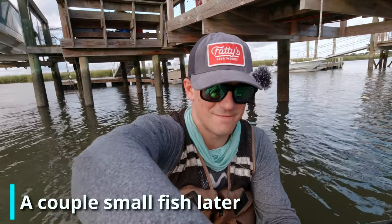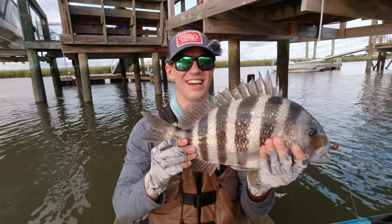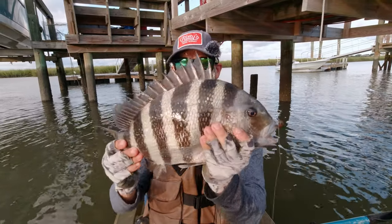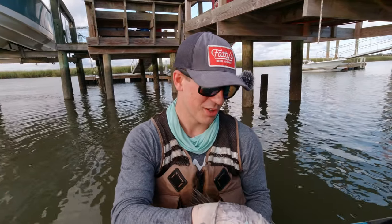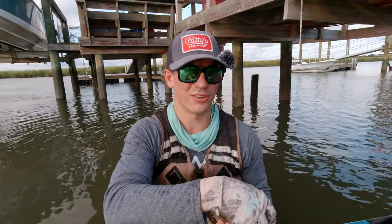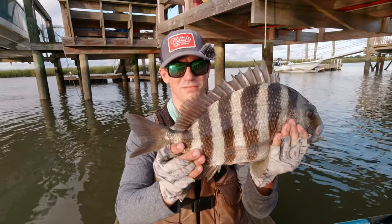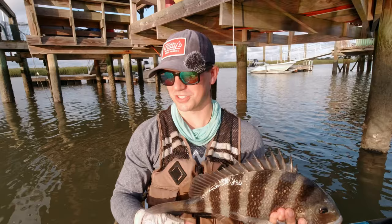My head mount camera died right before I landed this one. Sheepshead sticker jig in the mouth. I think I'm going to call it here. Started out slow, but by the end of it got on a very good bite — might as well end it on a good note. It's a nice fish; I'd call him about 18, give or take half an inch. That's a good fish.